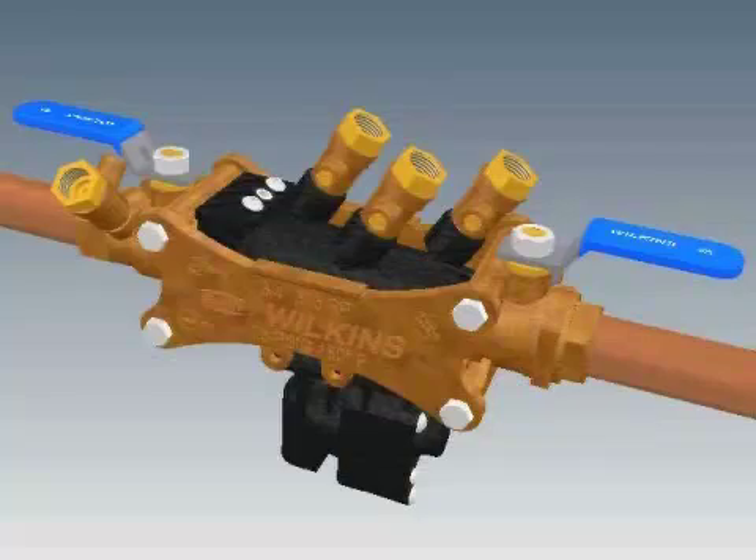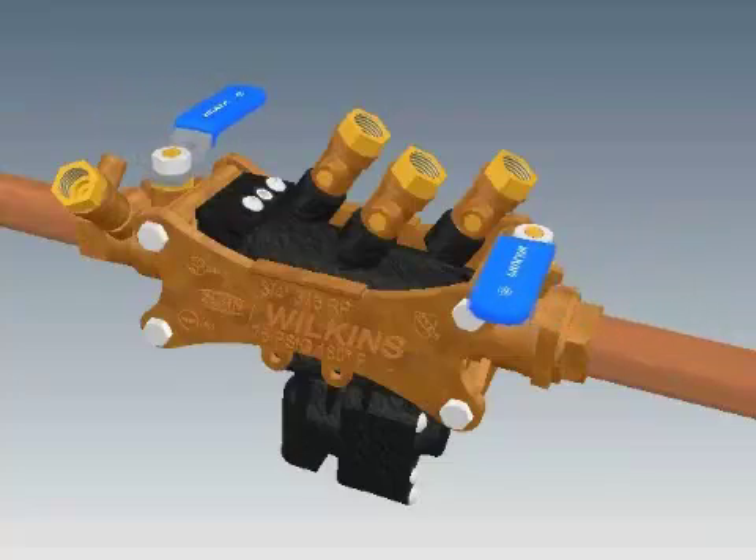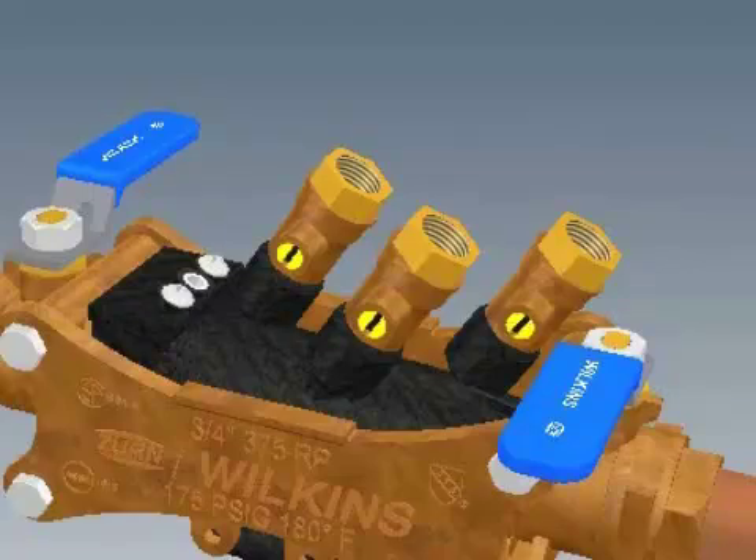To begin the repair process for a Model 375 in ½ inch to 1 inch sizes, first close the inlet and outlet shutoff valves. Next, open the No. 2, No. 3, and No. 4 test cocks to release the pressure from the valve.